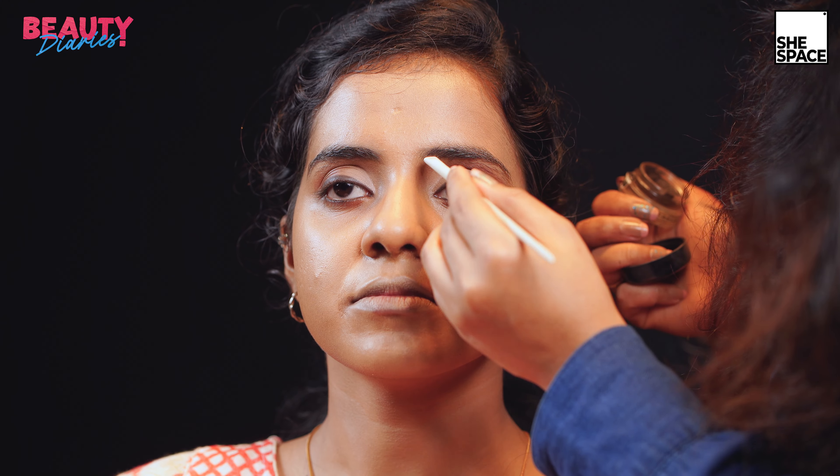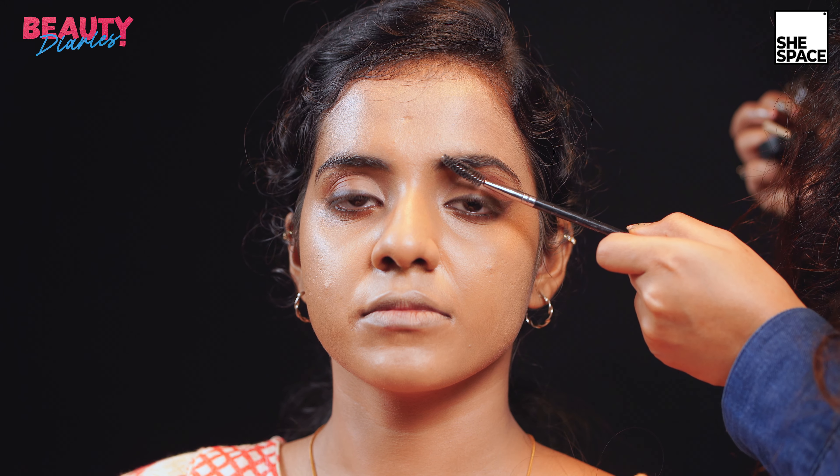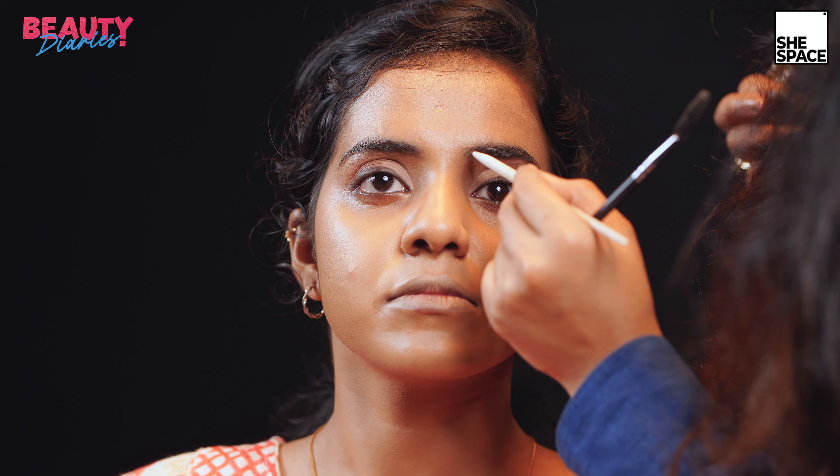This Anastasia product will be used for making her brows. The motion for doing the brows is in the upward direction with very light hands. I'm using a spoolie to remove any extra foundation and then combing it through. The movement is very light towards the starting of the eyebrows — upwards direction like this — and then moving it in this direction toward the tails.